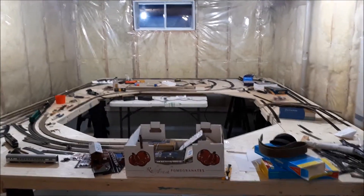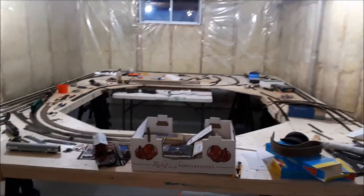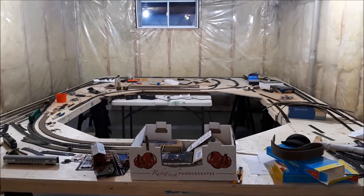Hey guys, Canadian RailFounder12 here, and this is going to be the fourth update video of my layout that I'm building with my grandfather.